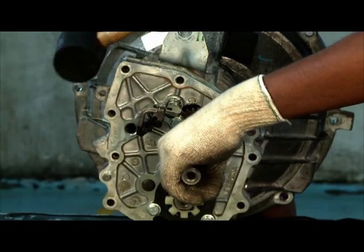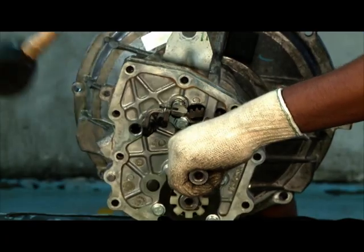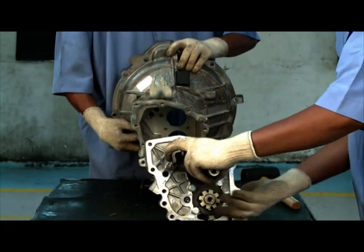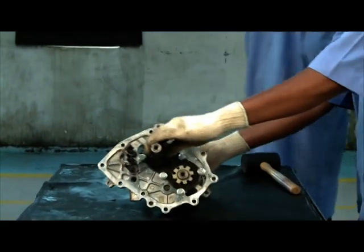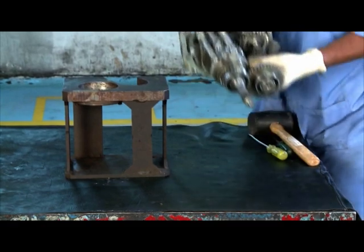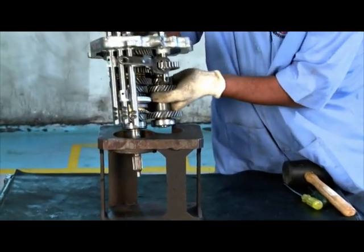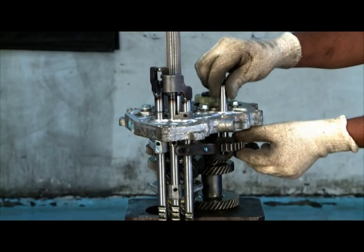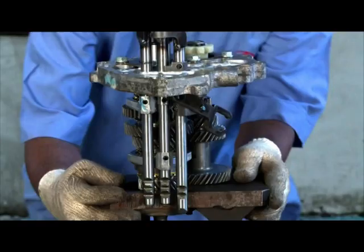Pull out gear train with the intermediate plate from front housing. Remove idler shaft and take out reverse idler gear.